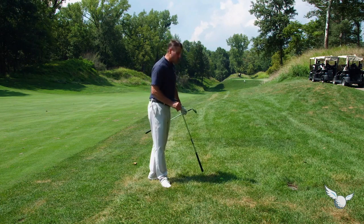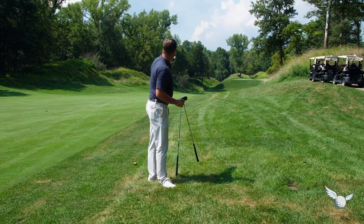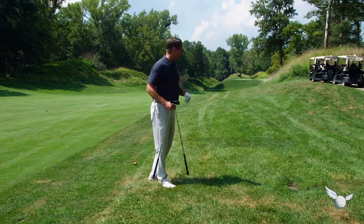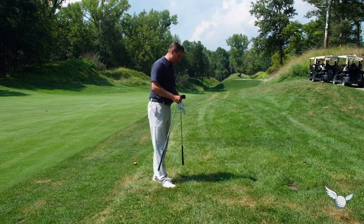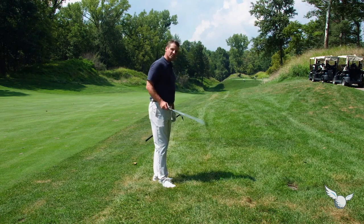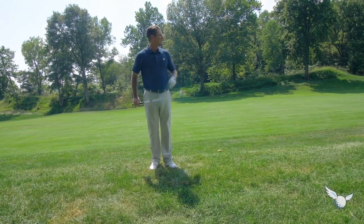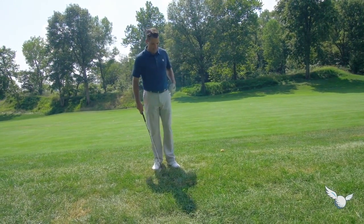Sometimes you've got to take your medicine, get the ball back out, and play to that number that you like — for me, that's right around that hundred yard mark. I've got a pretty nasty lie here. I would love to hit my five iron and try to get it up there, but it's not worth the risk. Let's play conservative. I'm taking my sand wedge and I'm going to hit a little three-quarter pitch right back out in play.